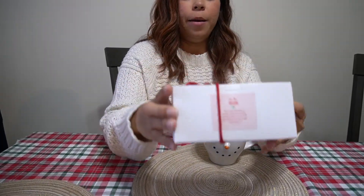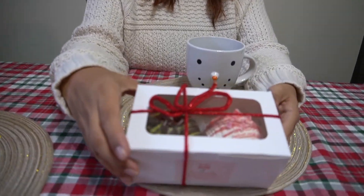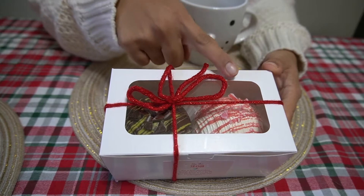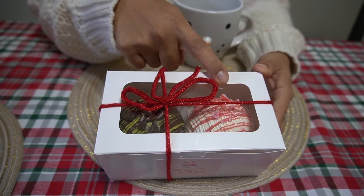Hi guys, welcome back to our channel. So today I went over to a friend's house and she is actually making these very popular chocolate bombs. She has different flavors and I decided to get the mint chocolate and the peppermint chocolate.